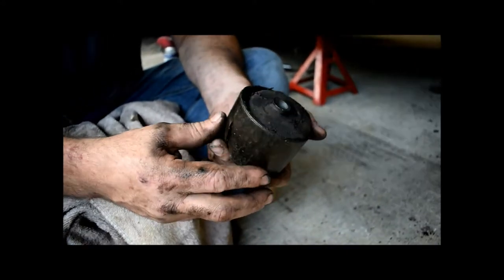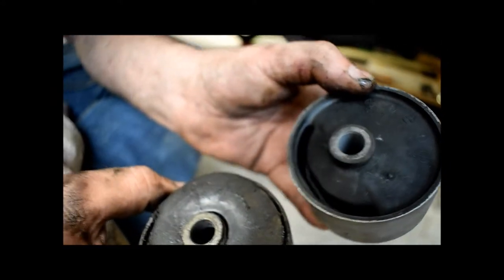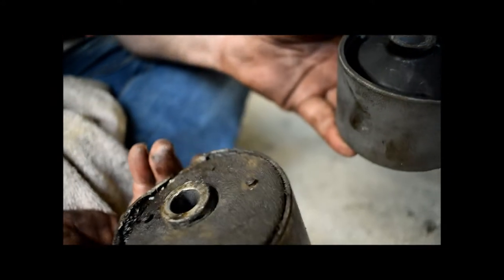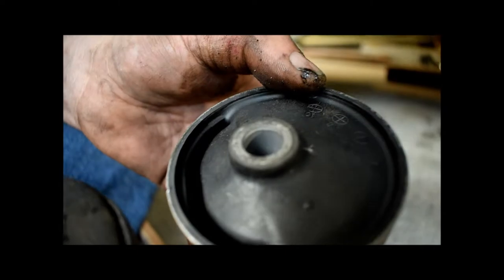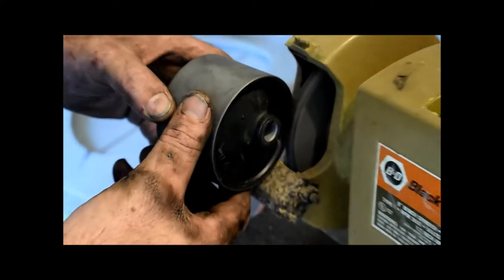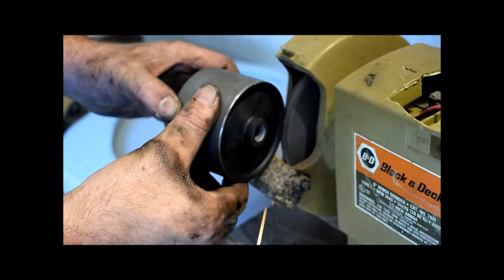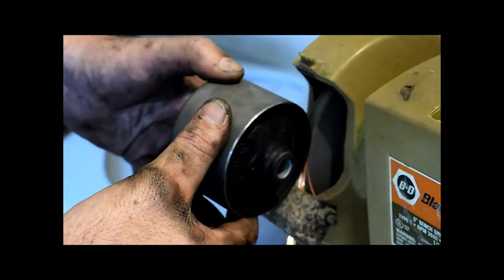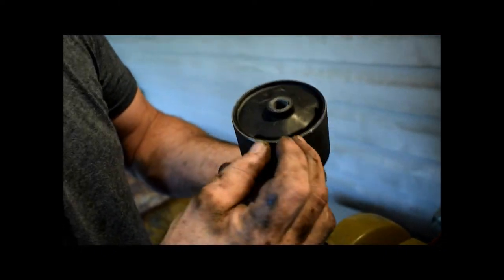We beat it out with a mallet. Here's the new mount — you can see the relief is at the bottom. It looks like a genuine part; there's a part number here in fine print.